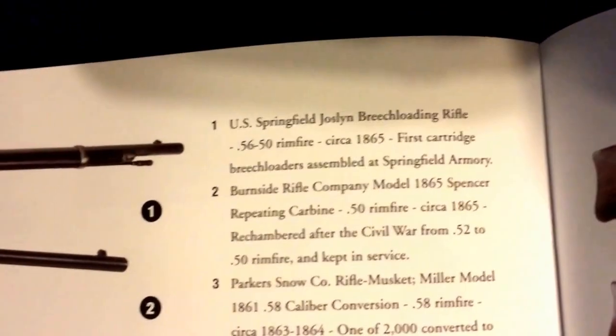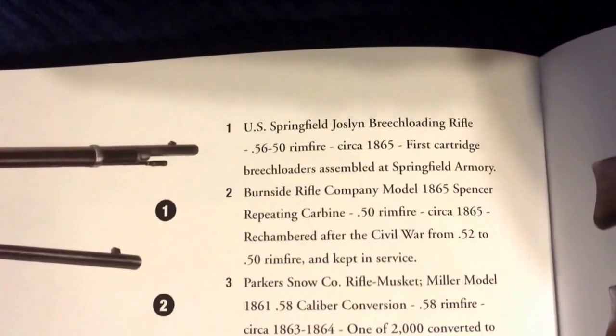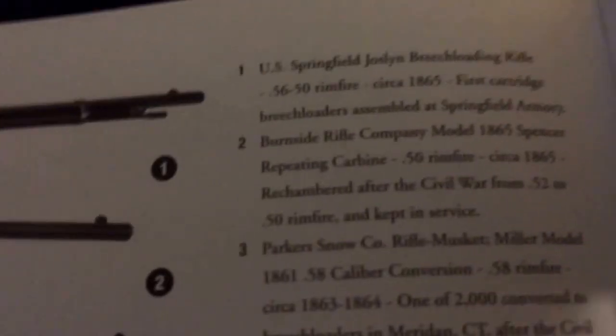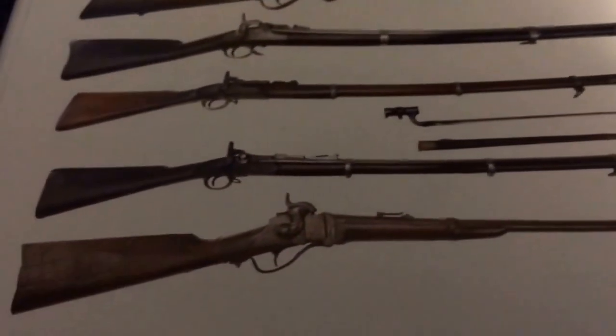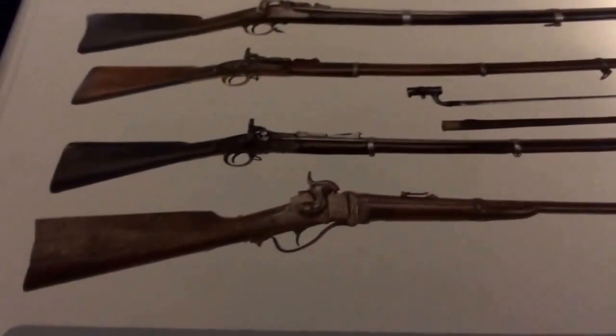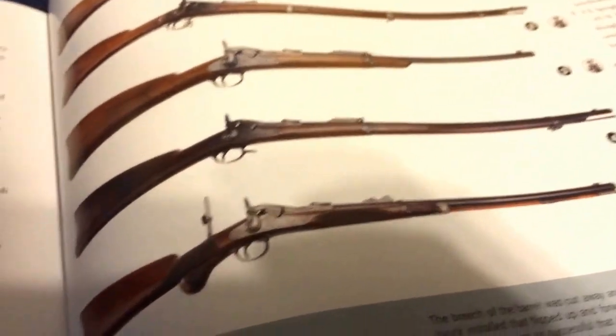Anyway, the US Springfield — that's a 56-to-52 rimfire caliber, I'm not exactly sure. I only run 53 caliber. But anyway, there are the rifles of the Civil War — those are the different rifles they would have used.